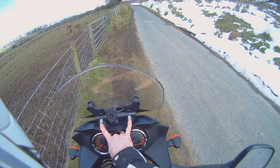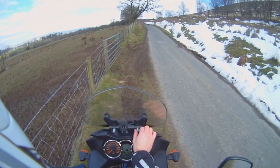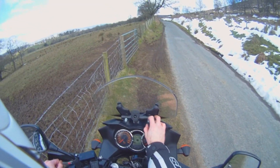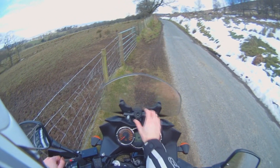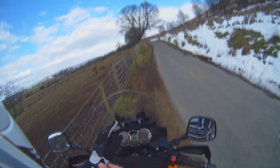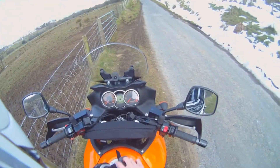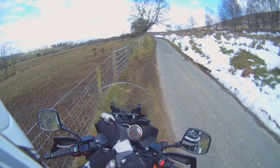Drilled two holes through there, two roofing bolts straight through there, washer either side — rubber washer on that side, metal washer on that side — just to protect the bike. Bolt it up. All for a total of under £9.00. Can't complain with that, can you?